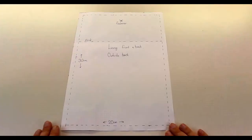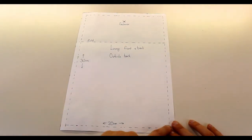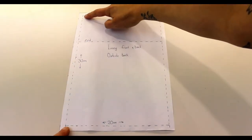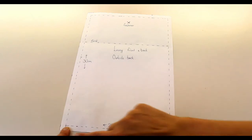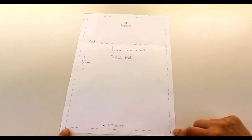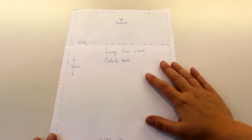To make your pattern, work out what size pouch you'd like — this will depend on the fabric you've got. I've decided I want my pouch to be 20 centimeters across the bottom and 30 centimeters up the front. When it folds over, that's what it will look like. I've then added a one centimeter seam allowance all the way around. This piece is going to be the back of your bag and the front and back of your lining.